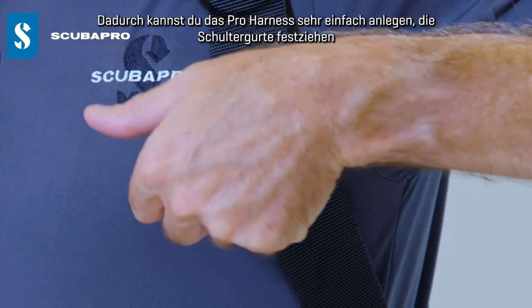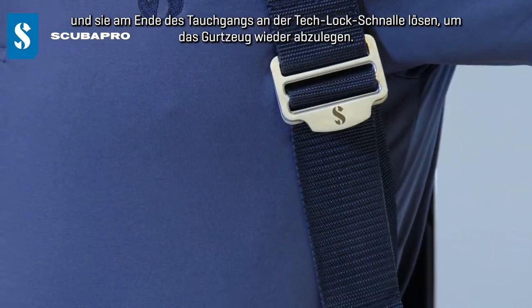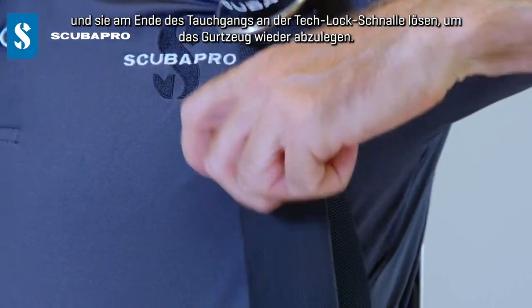That just allows you to get into the Pro harness really easily, snug up the shoulder straps, and at the end of the dive just loosen up again on that Tech Lock Buckle and get out of that BC really easily also.